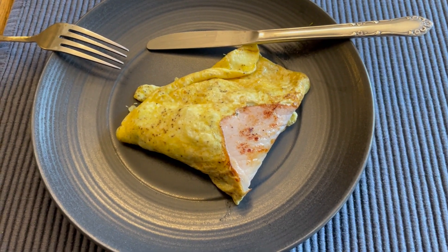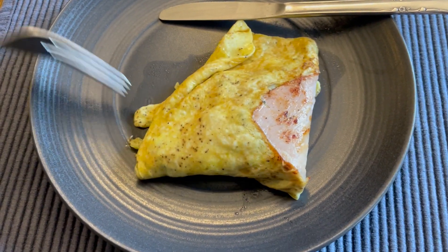We have a much nicer omelette this time around. I'm going to have a taste here.